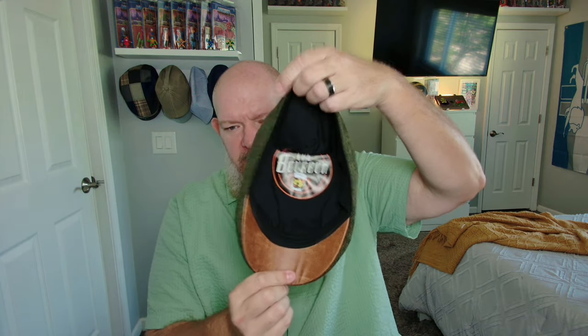This is a cooler weather month cap. I haven't had a chance to wear it because of the 100-degree heat we have here in Kansas. But this is the Bourbon — great looking cap. It has the greens, the blues, the browns in it. It's even got the little whiskey eyeball glass. The Bourbon, size extra large, Boston Scally.